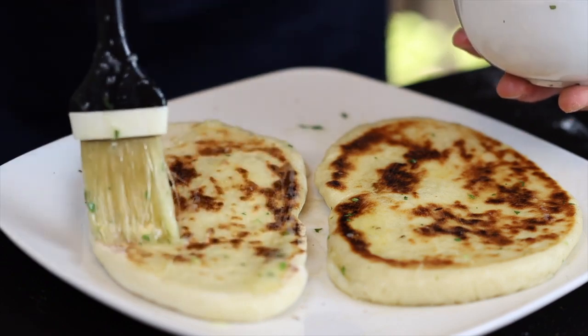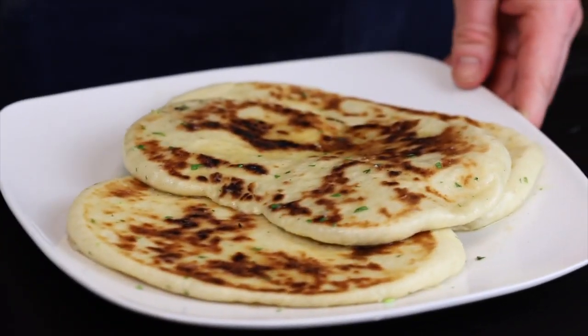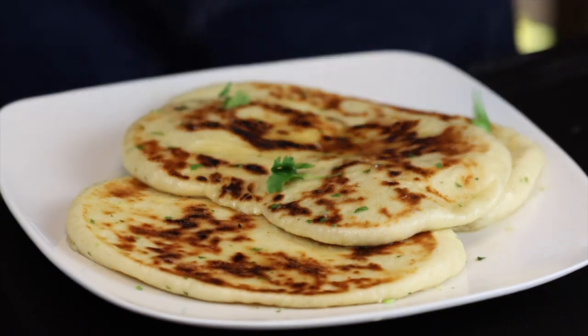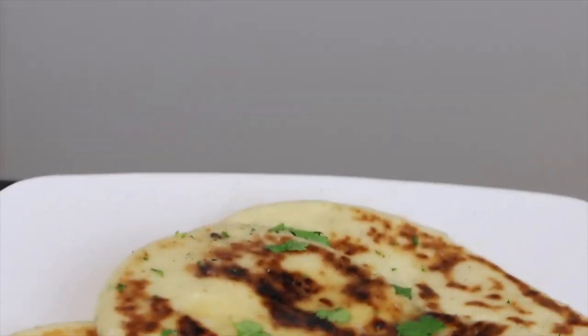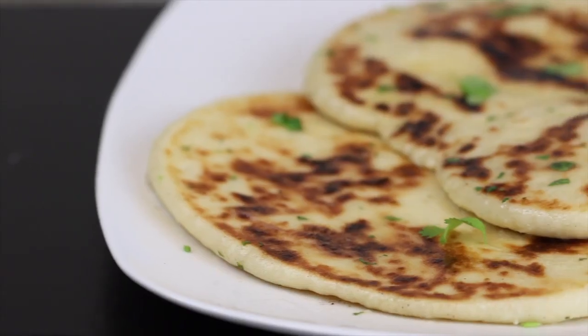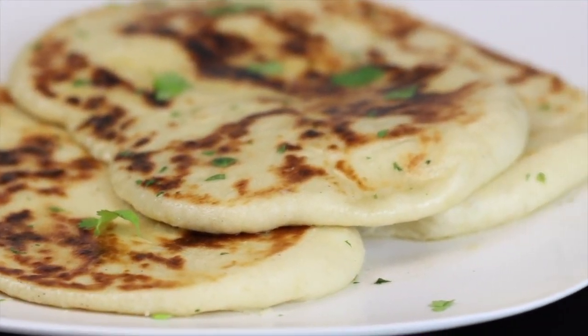Keep in mind, you can always remelt the butter in the microwave if it's solidified by the time you get to this point. But now you can garnish with more cilantro or anything else you like, and then just repeat that cooking process with the rest of the naan. This stuff is absolutely irresistible, especially if you're a bread lover. I'd just recommend finding someone to share it with so you're not tempted to eat it all in one sitting. I hope you all give it a try.